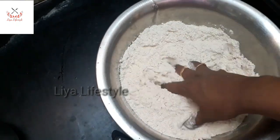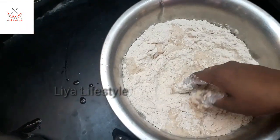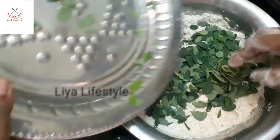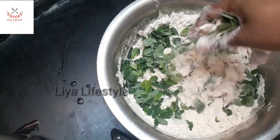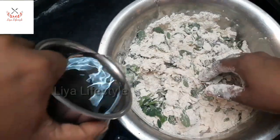Add water to a bowl with hot water, and add water and mix it in. Add water and mix with water. Add water and add water sometimes. Add water to a wide water.